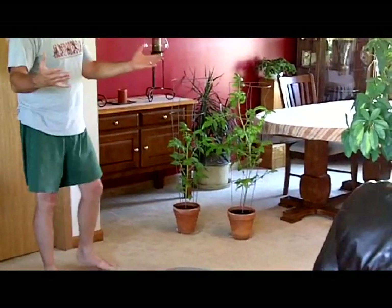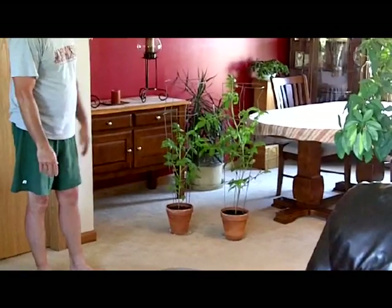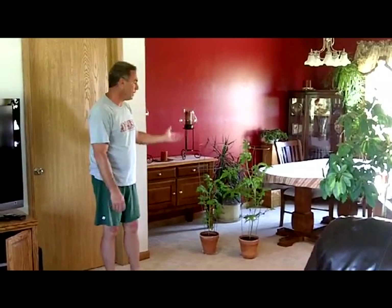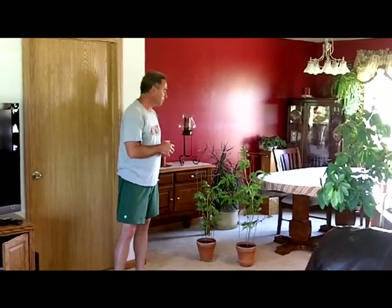We can tell from the diameter of the canopy, the height, and the stem diameter, it is sizably better than a tomato plant without biochar. So that concludes this study, and as we go along this summer, we'll be doing more studies on sunflowers, corn, and a couple other different vegetables.